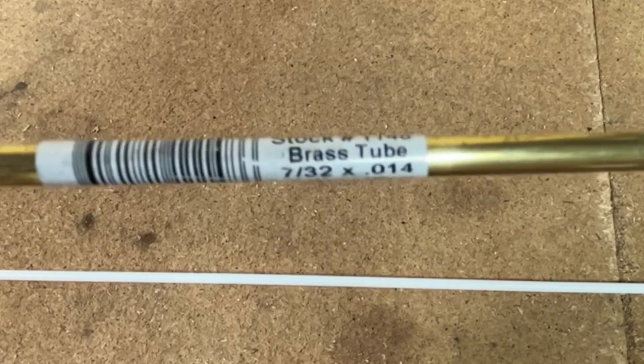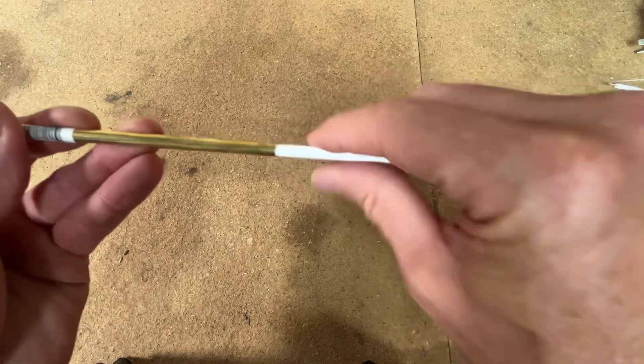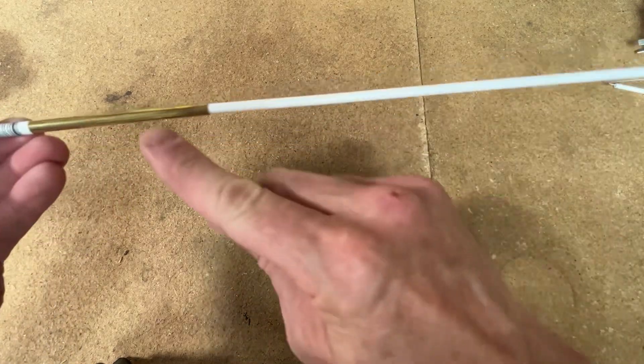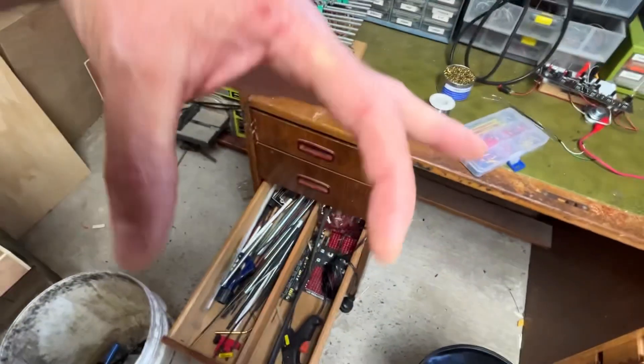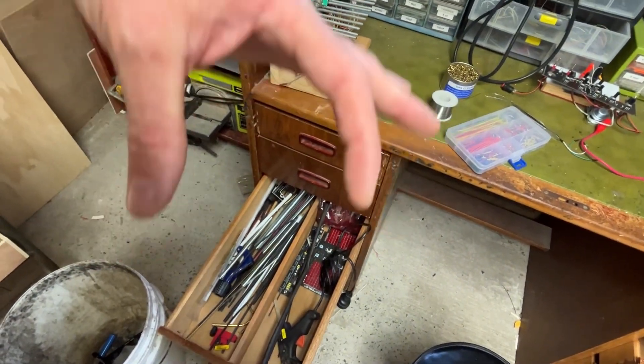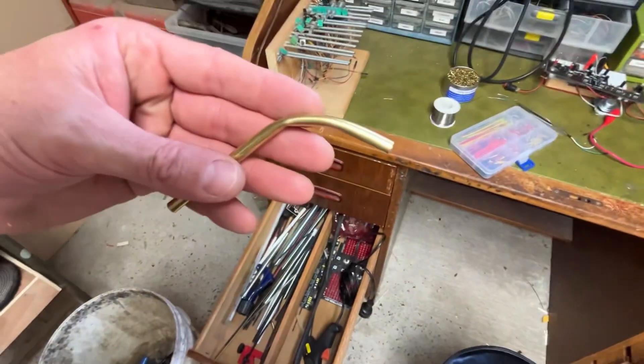I'm going to build the lamp out of this copper tubing - actually, it's not copper at all, it's brass. The good thing is it fits really nicely. The LED will run down here and we'll have two of them on each side, so I want to make a U-shape out of the brass and then have two LEDs going through.